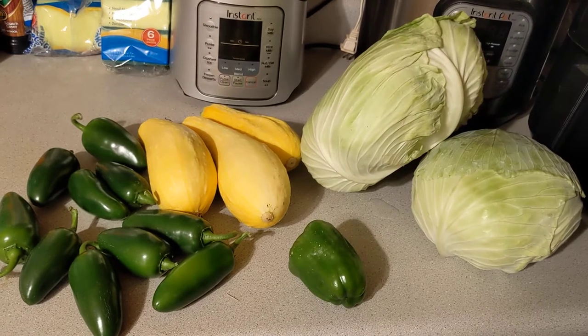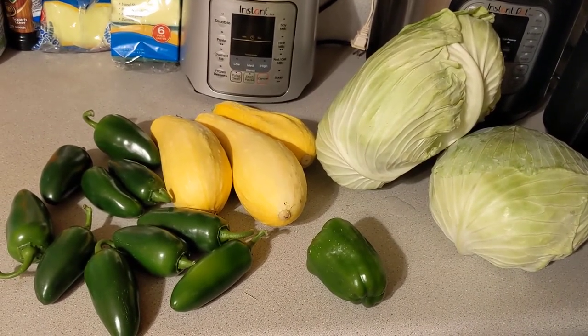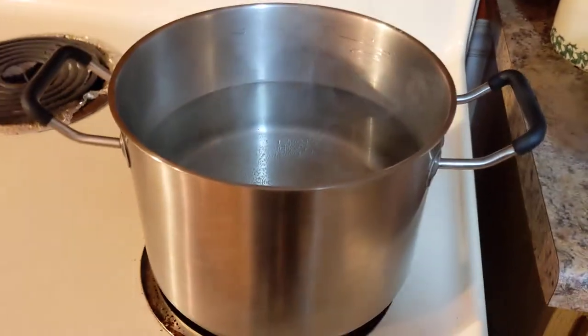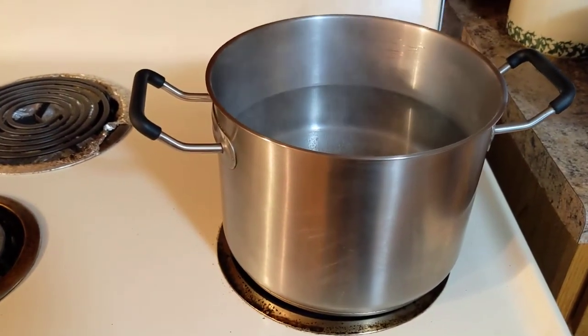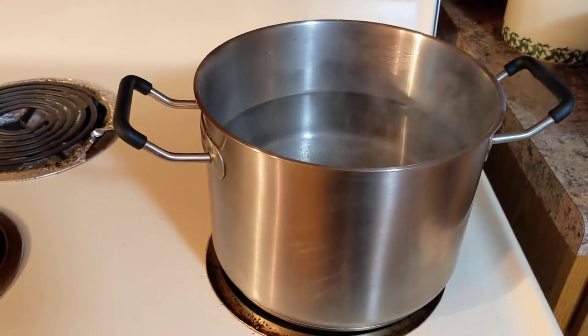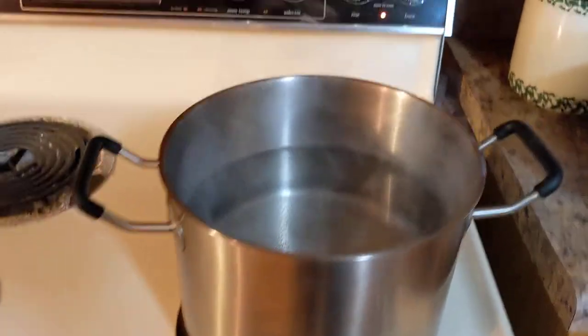I'm going to show you how to prepare your cabbage for the freezer. You'll see I have a big stock pot here — it's just a stock pot from Walmart or Target. I'm not sure the size of it, but it's just like the standard stock pot. It might be two gallons. I normally make soup in it, but I'm going to use it today for blanching.